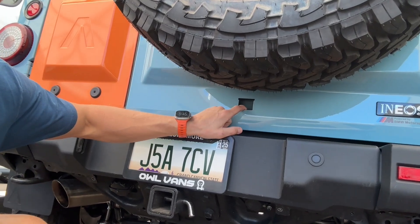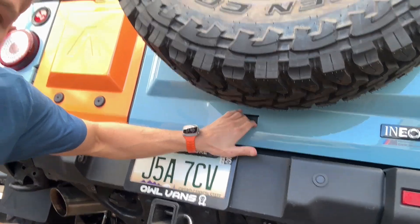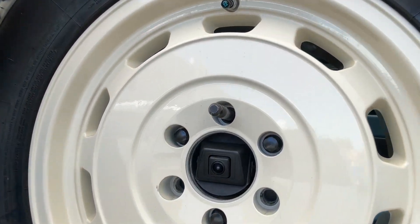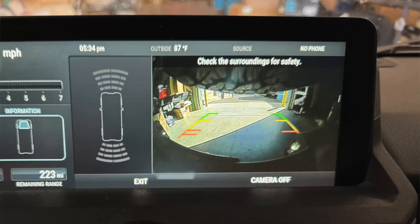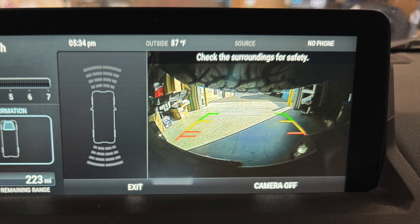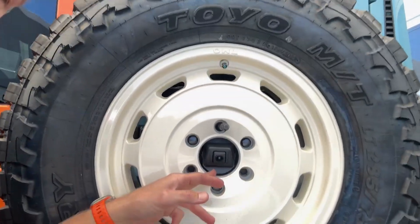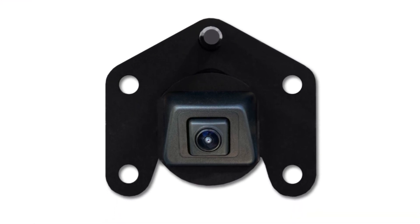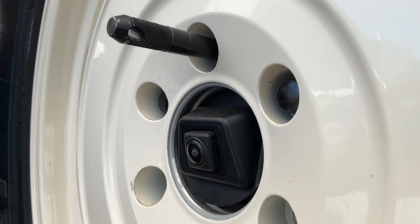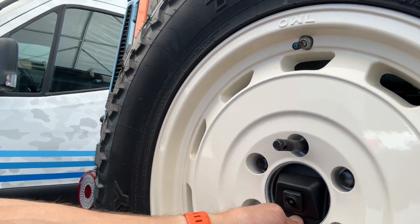So the factory camera is here — we're going to have a block-off plate for that — but that's not what I want to talk about. We have chosen to relocate the camera here to dead center in the wheel, because what happens is you go to a bigger tire, it can actually block that view out the back and it makes that backup camera basically useless. By mounting it here, we put a bracket that stays on inside the wheel hub, so you can take the spare on and off.